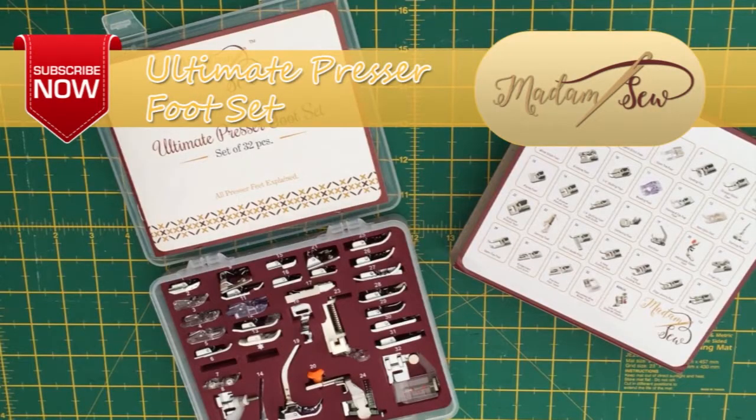I hope that tutorial was useful to you. If so, please subscribe to the Madam Sew channel for more tutorials and information on the ultimate presser foot set. I'll see you around for the next tutorial — bye for now!